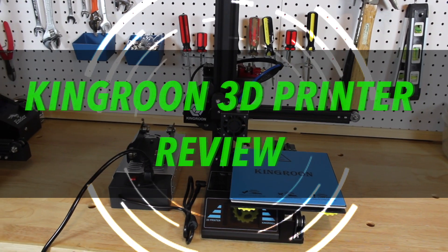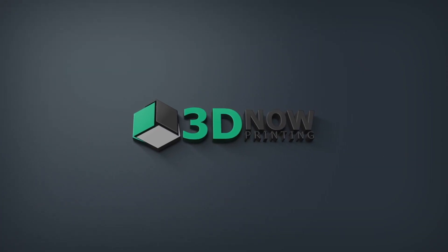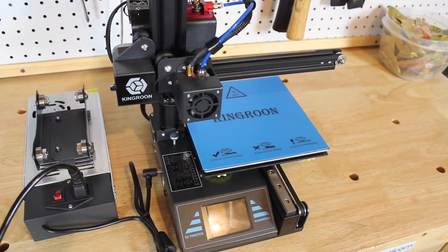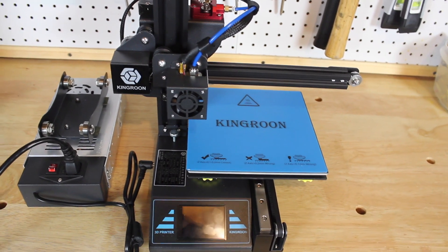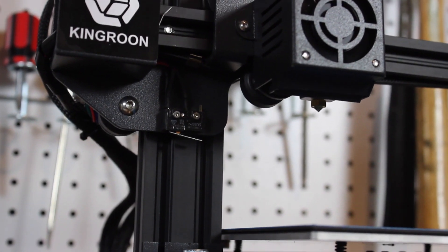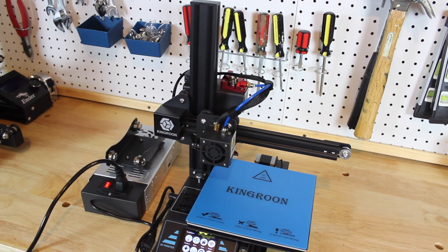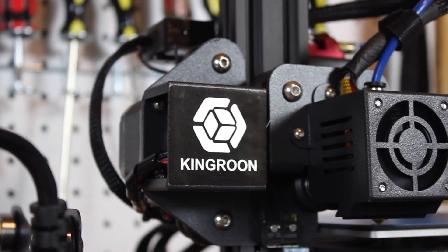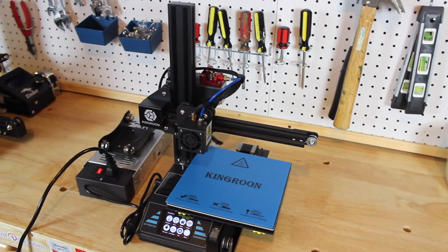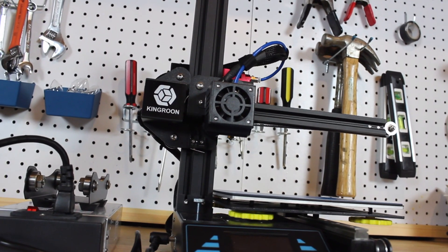Hey, what's up guys, welcome back. My name is Jack and this is the Kingroon 3D printer review. First off, I want to give a big thanks to Kingroon for sending this printer out to me for a review. This 3D printer is different than most because it's pretty small, portable, extremely low cost, and its aim is to be user-friendly. The company Kingroon has made a 3D printer before this — this is actually their second 3D printer, so they do have some experience. Overall I do think this is a well-built machine, but there are some corners they cut, probably to make it more low cost.